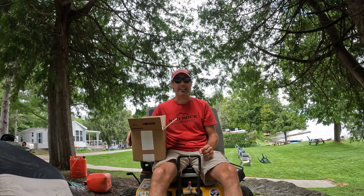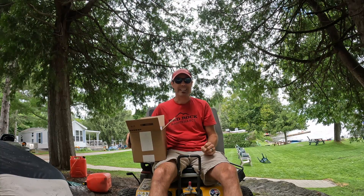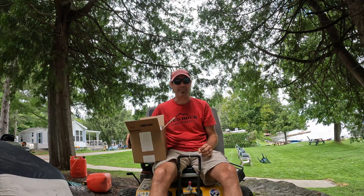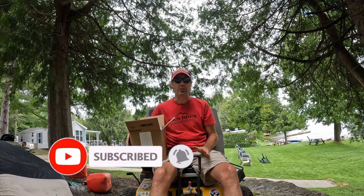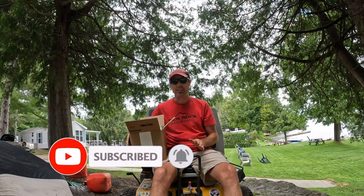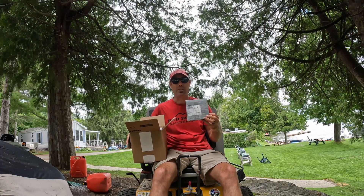I've actually been researching an electrolyte drink other than Gatorade. I don't really like Gatorade — it doesn't taste very good to me and it makes me feel sick. I don't drink much water when I'm out doing lawns, so I figured I'd try a product like LMNT to see how it works.